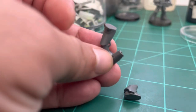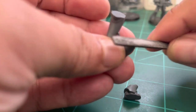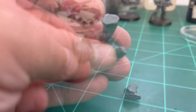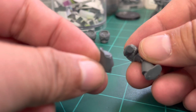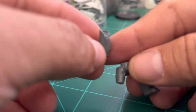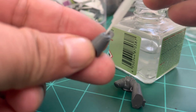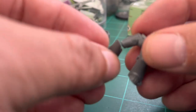Very carefully sand that small nip in the upper corner of the leg. This will allow you to better position the lower part of the leg into a new angle. Then we'll add some glue.